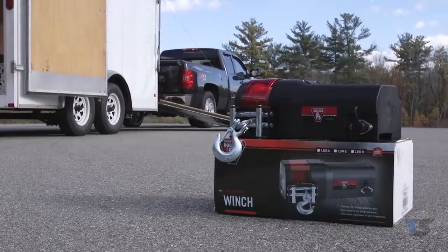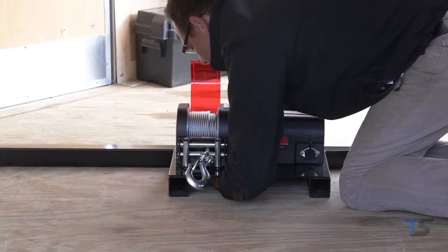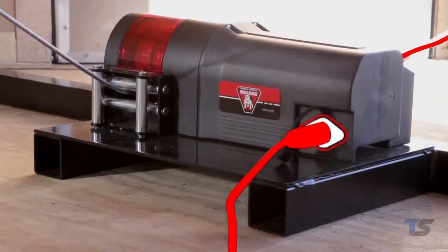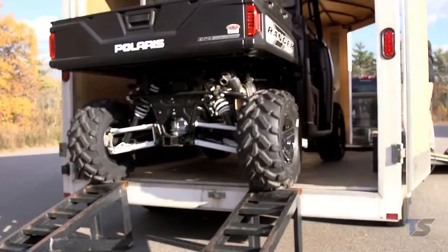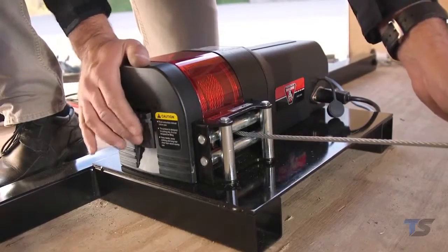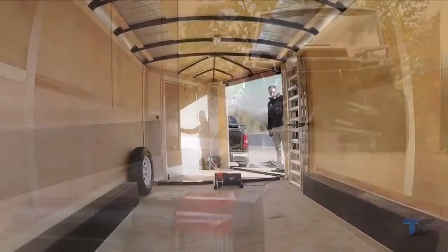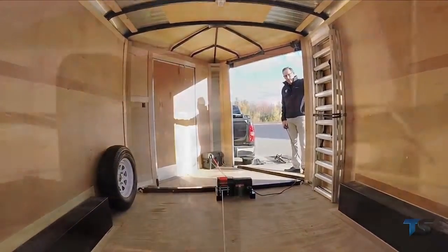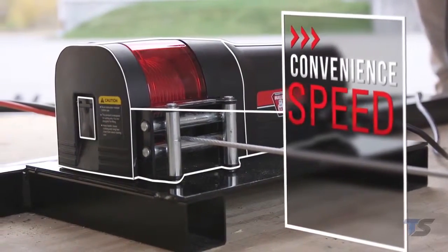Bulldog's utility winches are easy to install and hook up. First, mount the winch with two supplied mounting bolts. Hook up the electrical along with the remote control and you're ready to go. Once you're hooked up to a load, the quiet motor gears and clutch get the job done quickly and efficiently. The slide clutch on the Utility Series winches allows the user to freely pull out the rope for attachment to the load. Once attached, the clutch is re-engaged for powering the rope back onto the winch drum. Utility Series winches are loaded with features that increase convenience, speed, power, and safety.